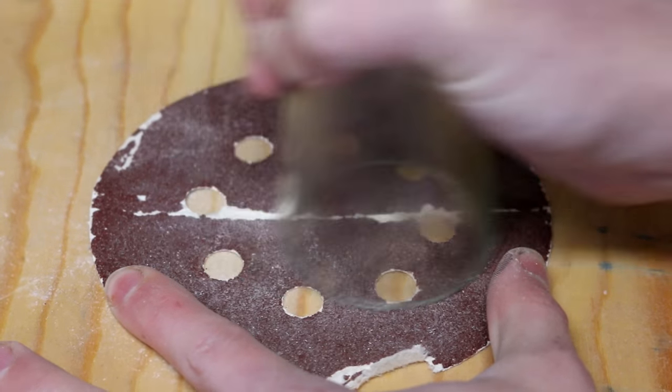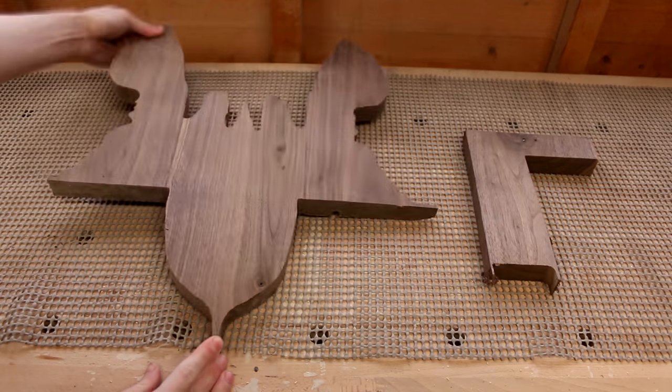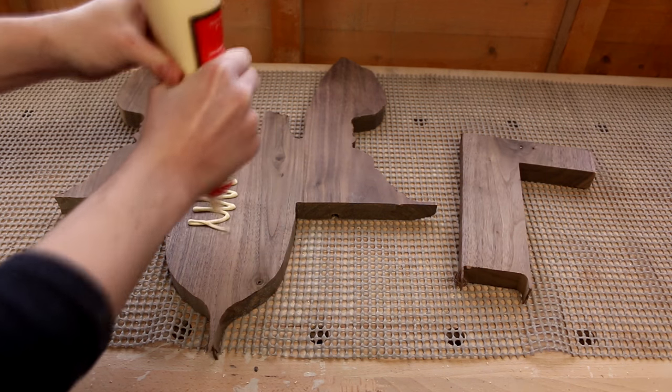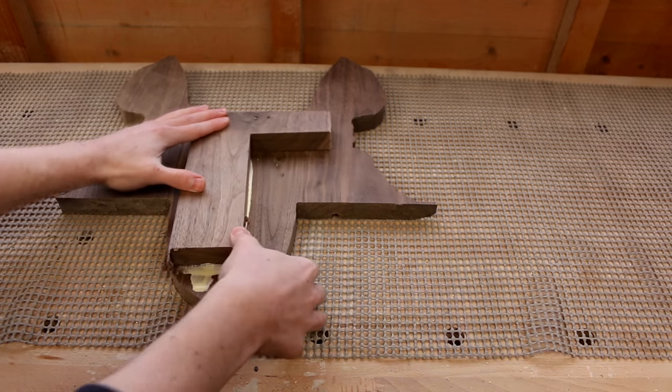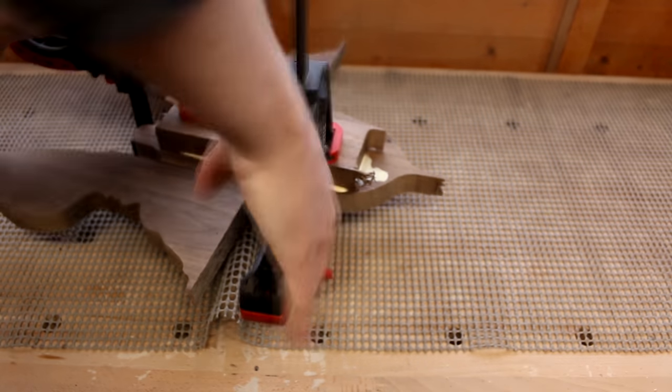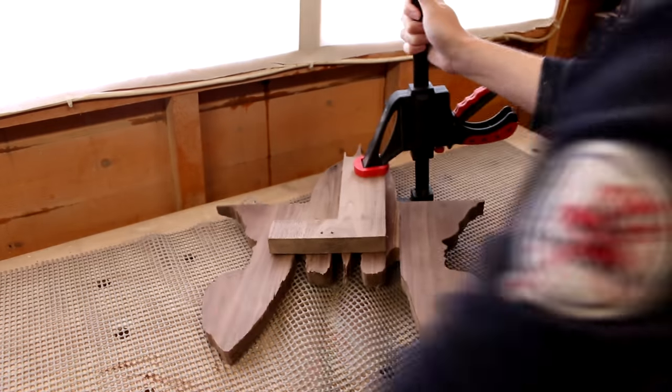Then I just needed to sand the edges smooth. To make the bases I used some scrap walnut — that larger scrap is from the cameo silhouette lamp that I made, which is why it's a bit of a funny shape. I just clamped that up, let the glue dry, and could then cut out the blanks from that.